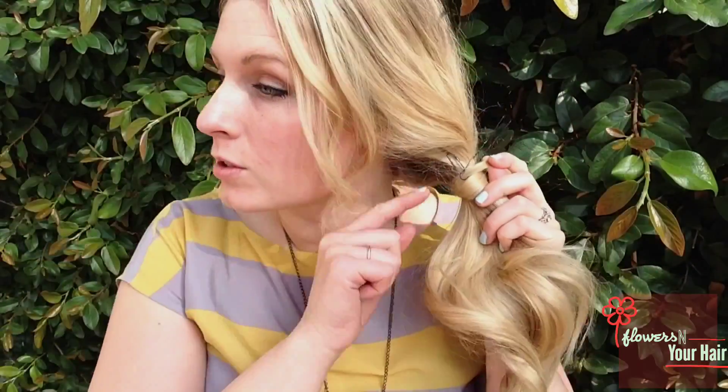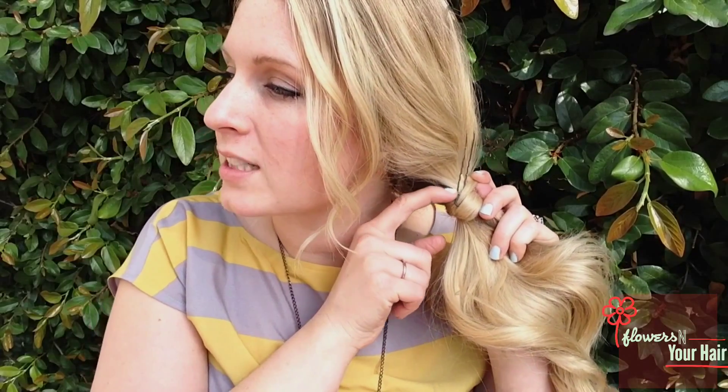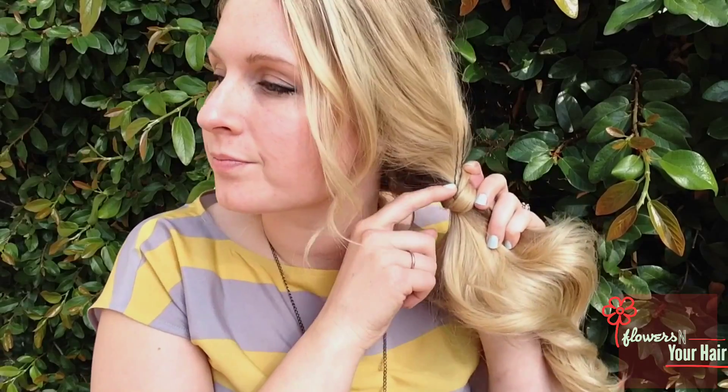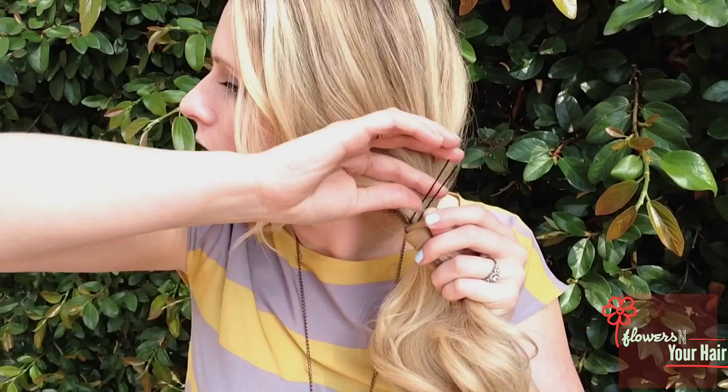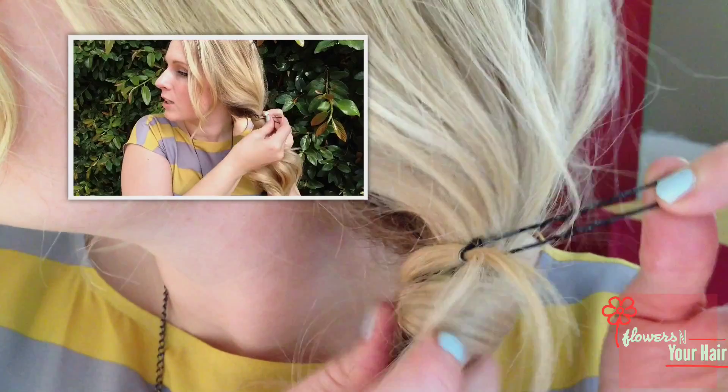Another thing that I find helpful is, once you've got it threaded through, pushing this first pin that you had in there down so it's nice and tight. And then with this second hairpin that you put in, we're going to pull that tail through this first hairpin.